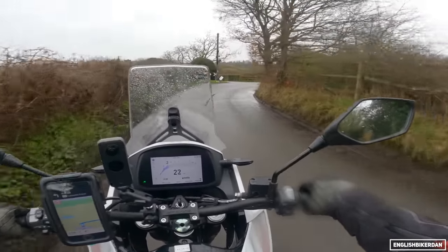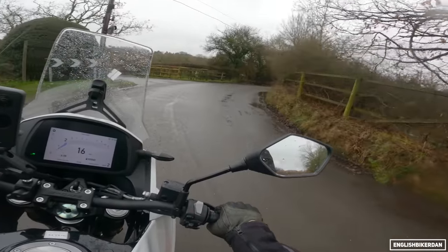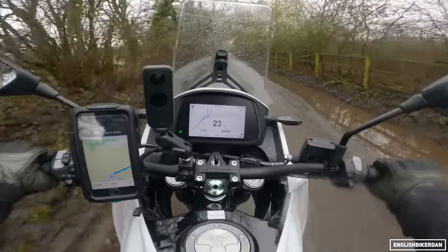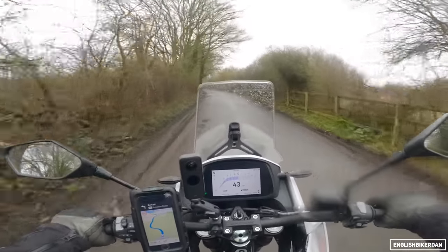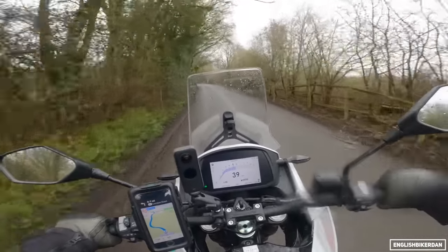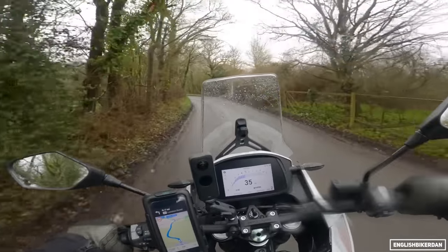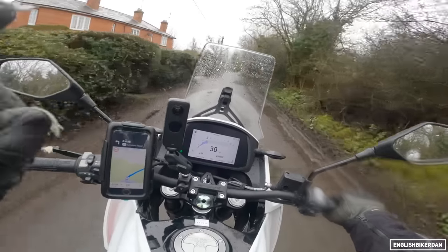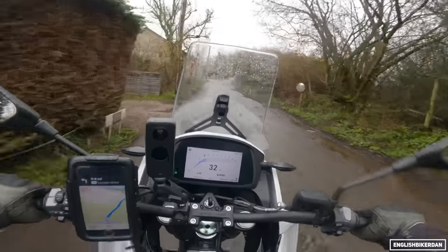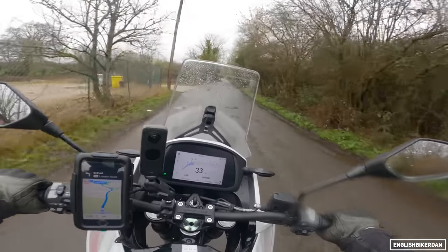Gearbox is silky smooth. We've got a standard six-speed gearbox, one down five up. It's not super punchy low down, but once you get it up into the revs it does give you a bit of torque. Price-wise, £6,999 in stock trim.